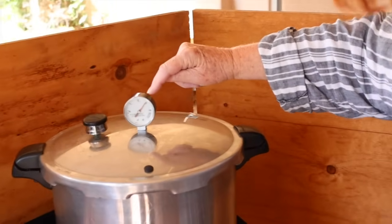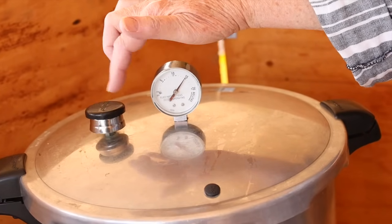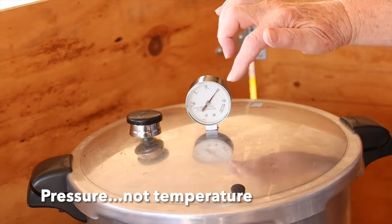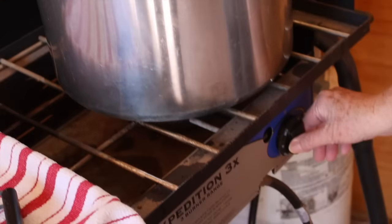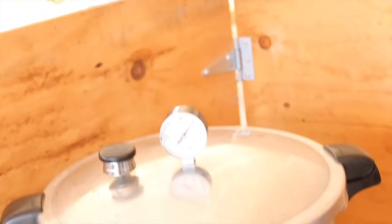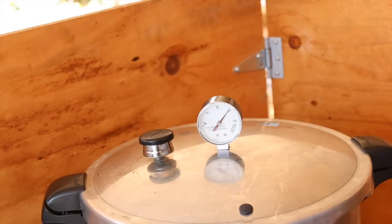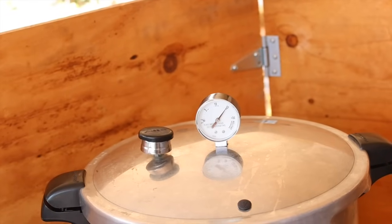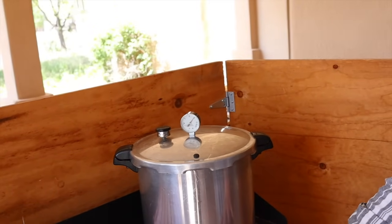The pressure is now up beyond 13, showing about 14 on our dial. The weighted gauge is rocking, which tells me the temperature inside is at 15 PSI — this gauge is more accurate than the dial. We turn it down some and wait a few minutes to be sure we didn't adjust it too far down. We also have wind today; Jim has built a nice windbreak, but we need to be vigilant to make sure the flame does not go out.